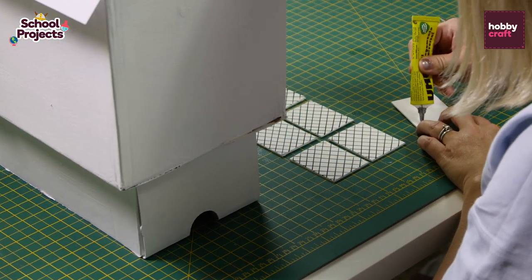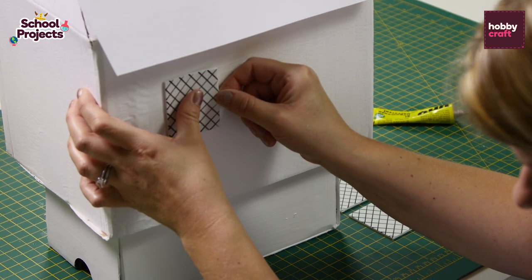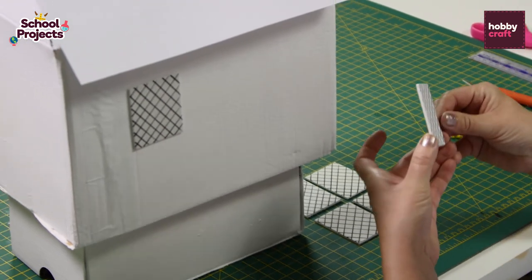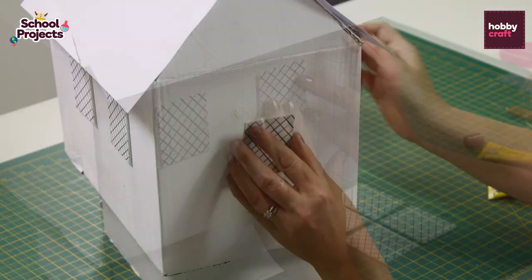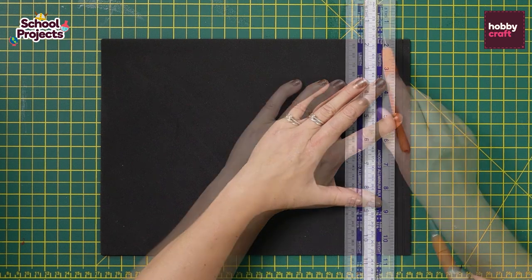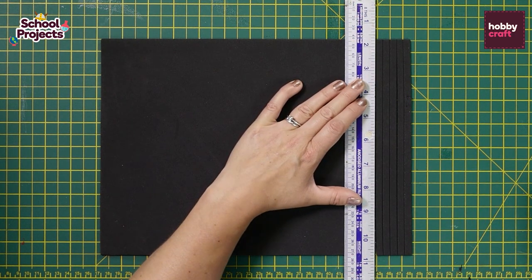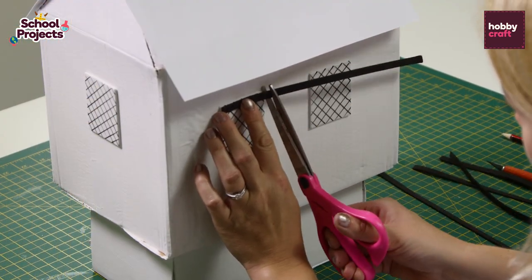Then we're going to glue the windows to the house. We also need to make the frames to go around the windows. Take a sheet of black foam and cut it into half a centimetre strips, then cut them into smaller pieces so that you've got a nice black frame around the windows.